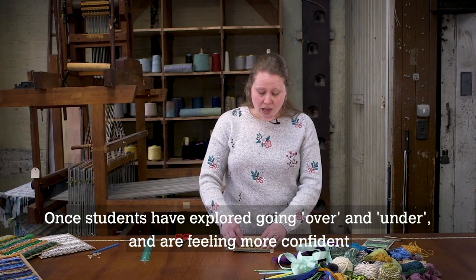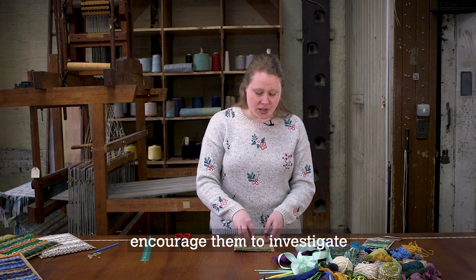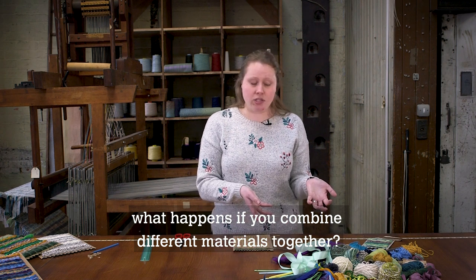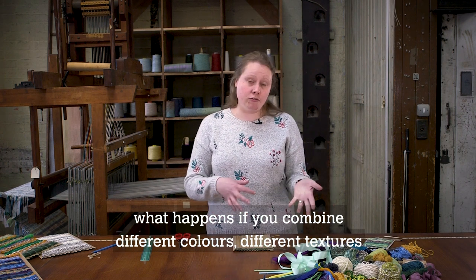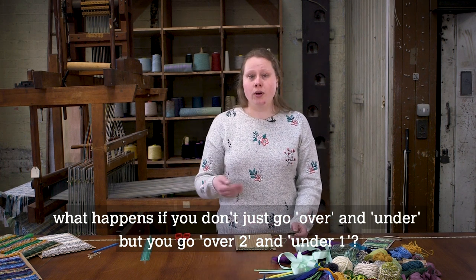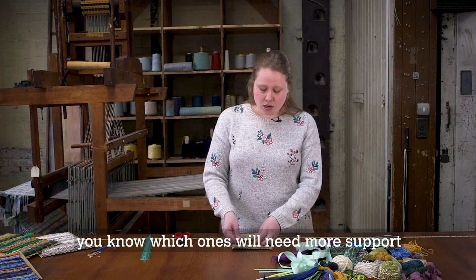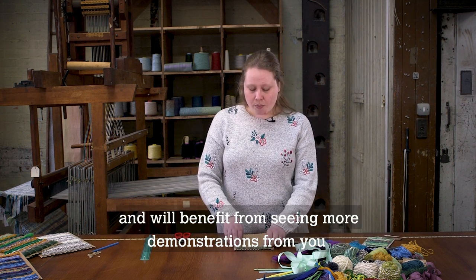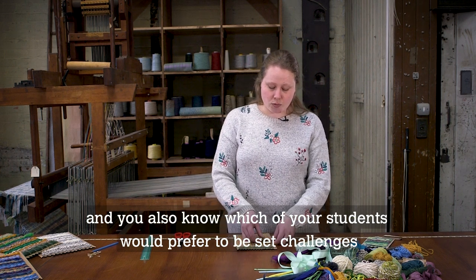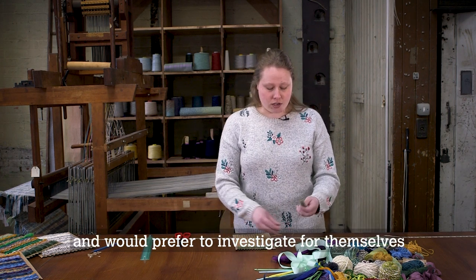Once students have explored going over and under and are feeling more confident, encourage them to investigate. See what patterns they can create. What happens if you combine different materials, different colours, different textures? What if you go over two and under one? You know your students best — you know which ones will need more support and benefit from demonstrations, and which would prefer to be set challenges and investigate for themselves.